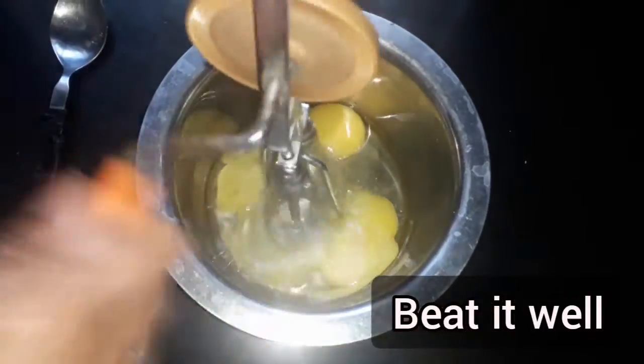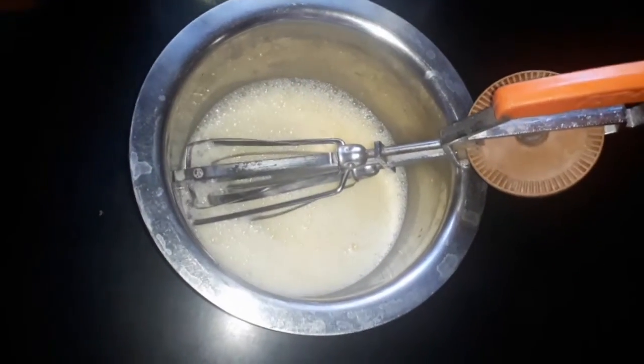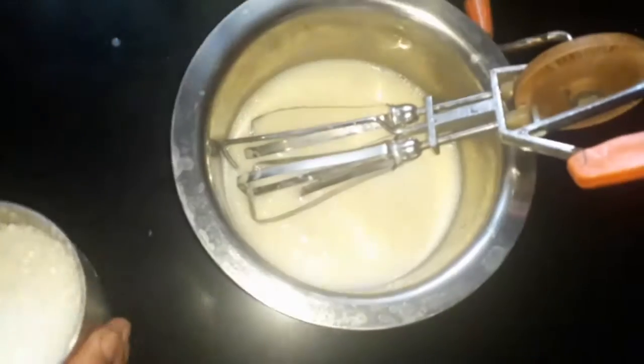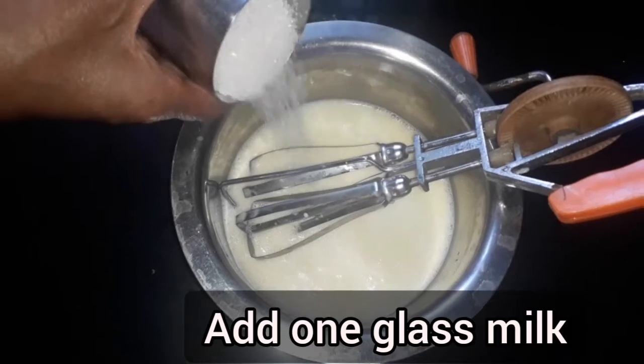We need to combine the cabbage. Let's cook it full with milk.